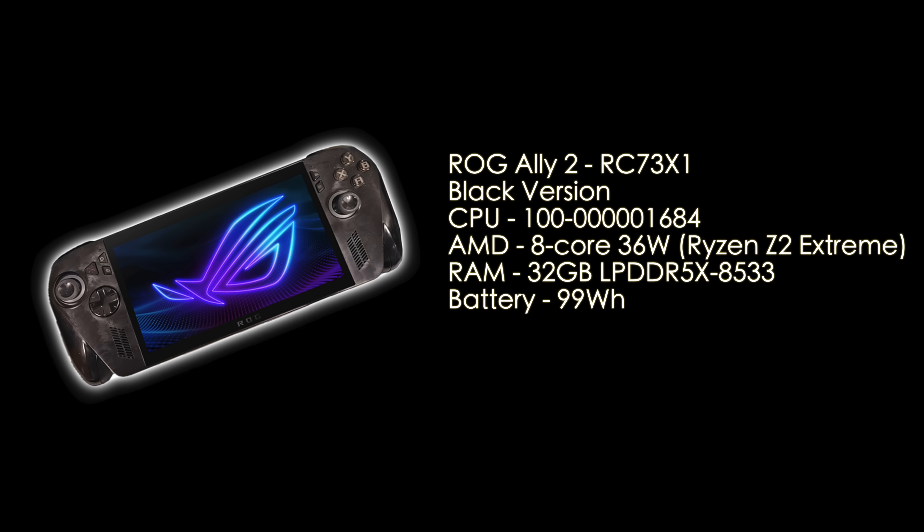This version of the new ROG Ally 2 is going to be powered by the AMD Ryzen Z2 Extreme, 32 gigs of LPDDR5X at 8,533 MHz, and from what we're seeing, a 99Wh battery — just under that TSA limit. The main reason I'm excited about this is that Ryzen Z2 Extreme APU; they say it'll do up to 36 watts in this unit, which is probably a dock mode feature.